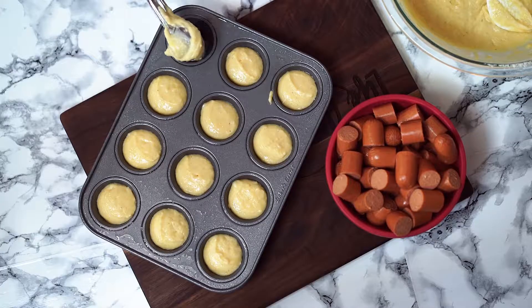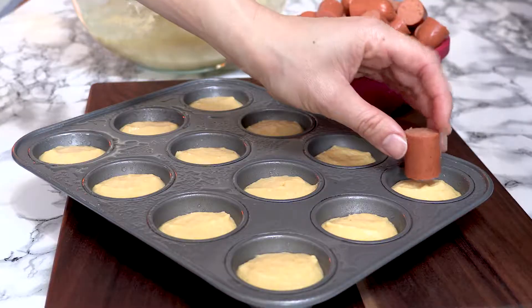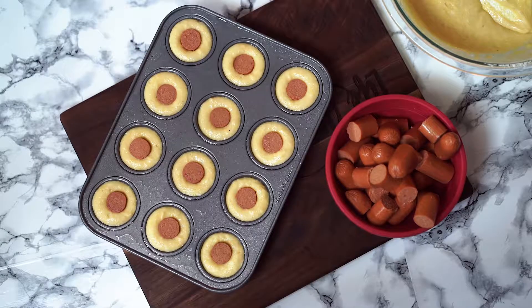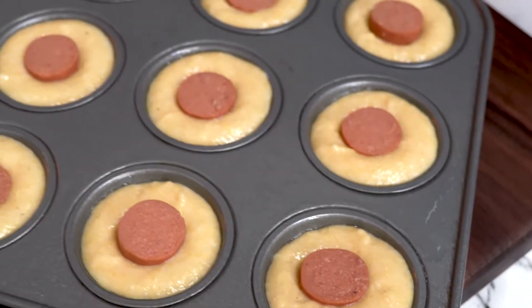I'm using a mini muffin tin because I think the ratio between the cornbread and the hot dog is perfect, but of course you can still use a regular muffin tin too. Then inside each muffin cup, add a hot dog piece that is cut to about one inch thick. I like to use the bun sized hot dogs and cut that into six equal pieces. Now bake your mini corn dog muffins at 375 degrees for about 15 minutes or until the edges begin to brown.